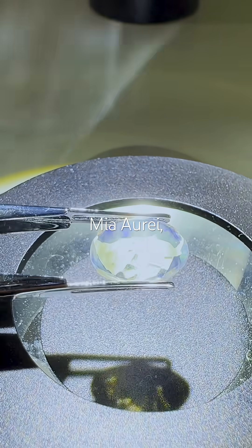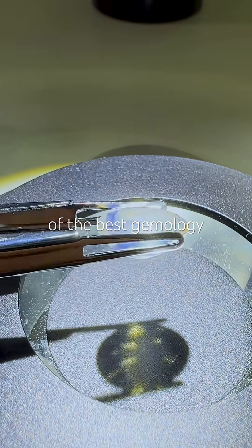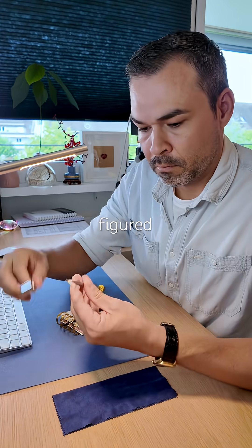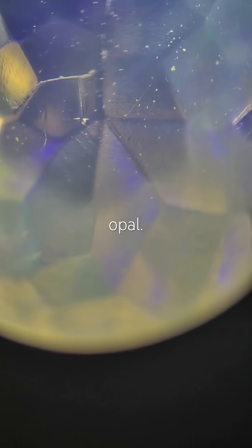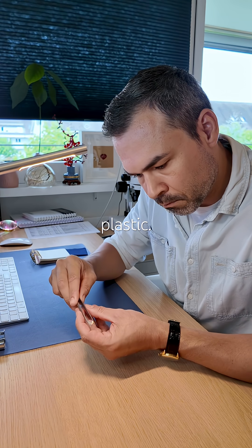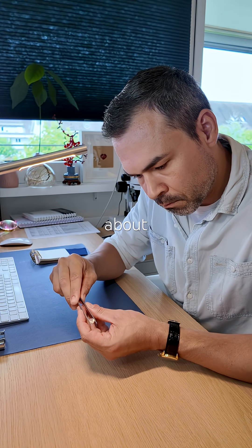I was completely wrong, and thanks to Mia Ore, one of the best gemology content creators, I finally figured it out. A while ago, I identified this gemstone as a fake opal and said it was 100% plastic. I even thought about throwing it away.